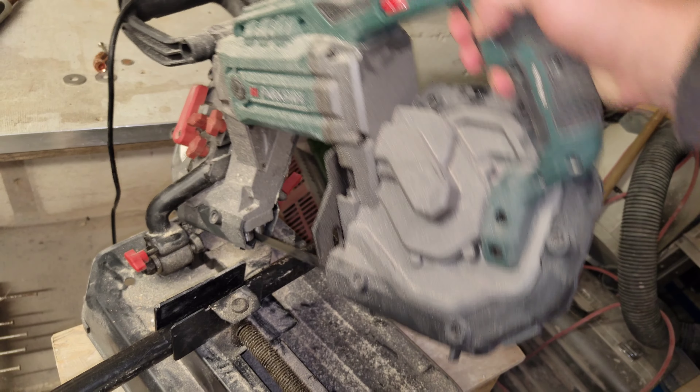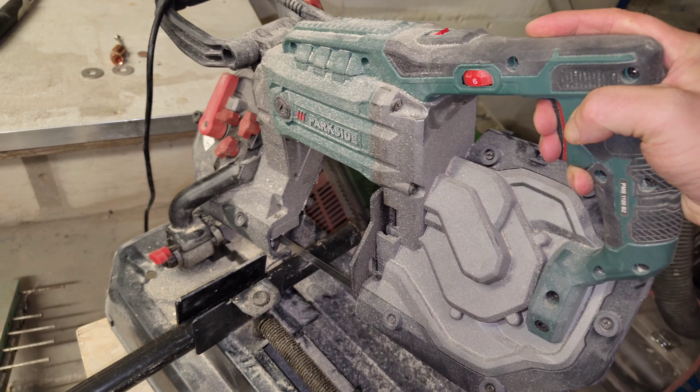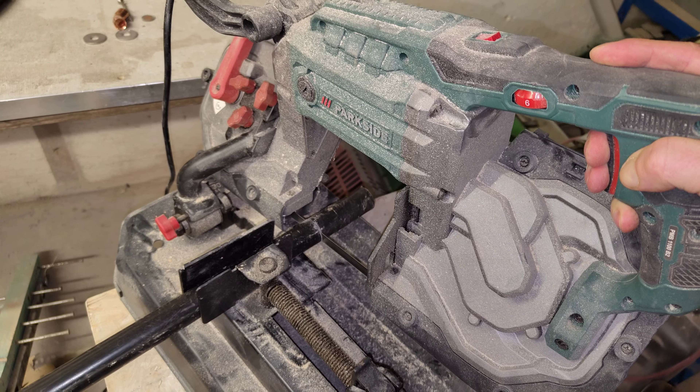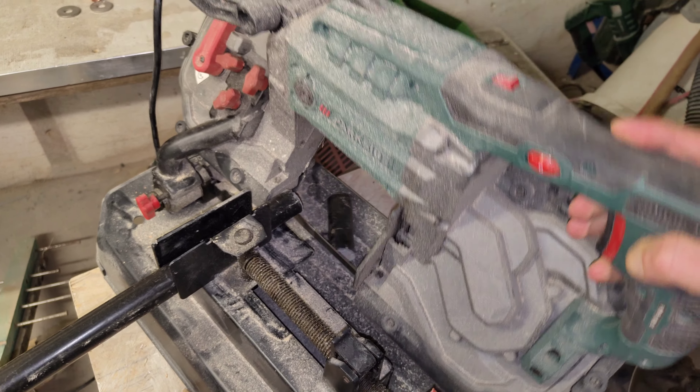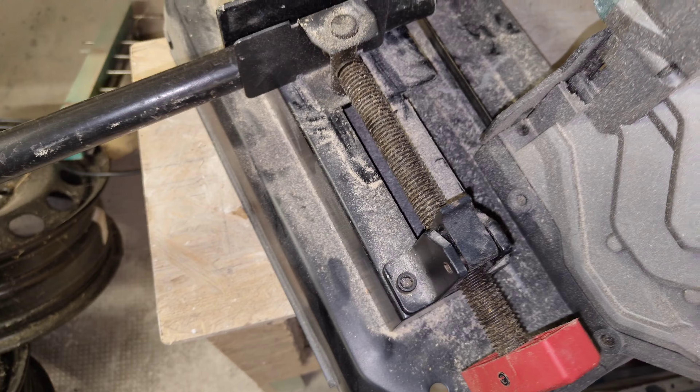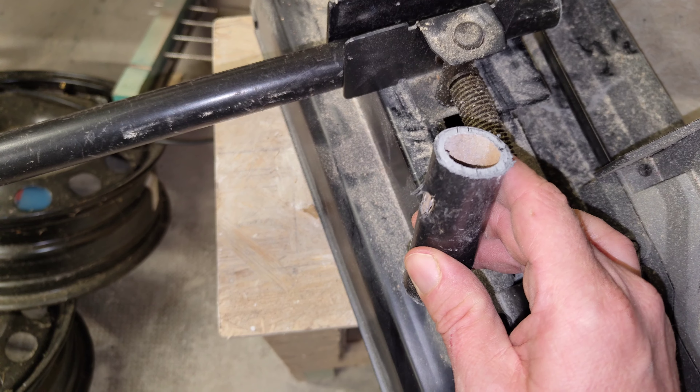Parkside to the rescue. Fiberglass — oh, that's why it's so flexible.